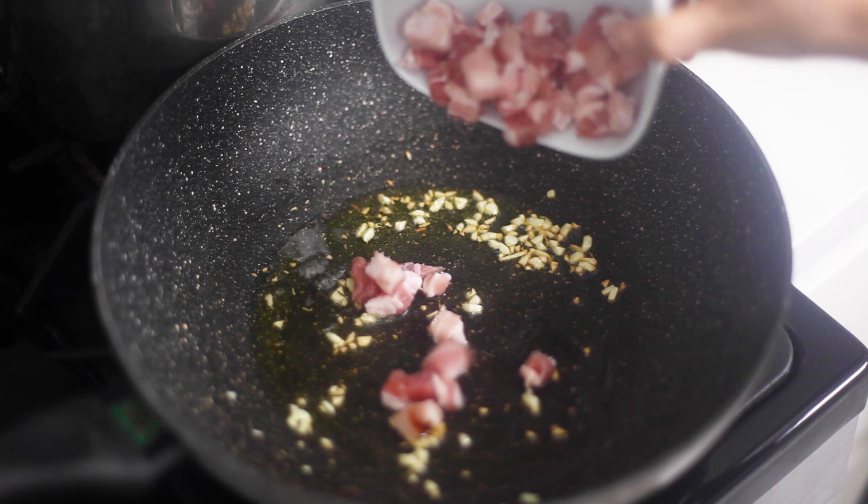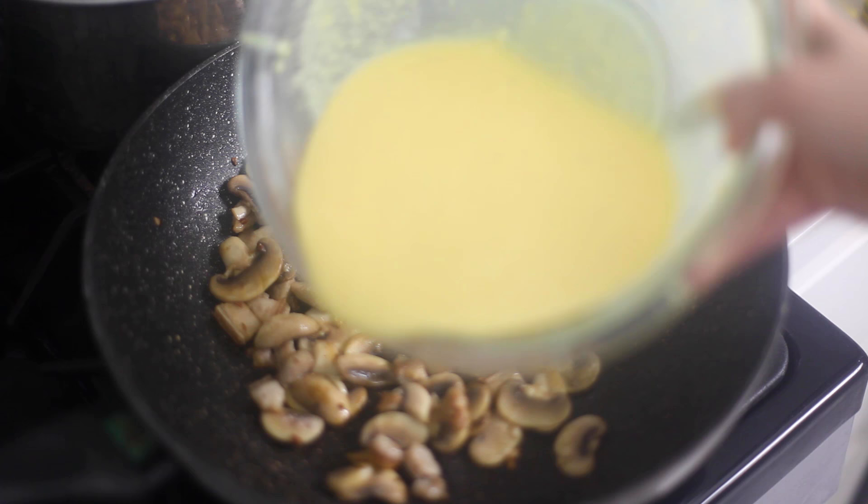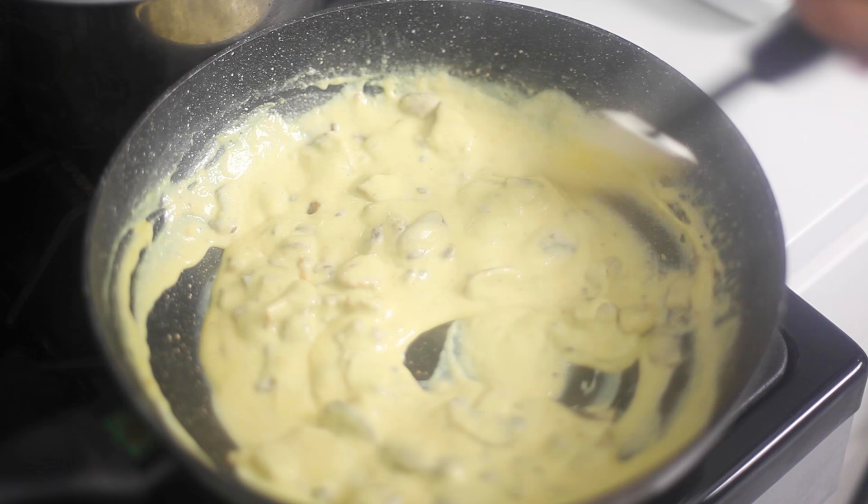Once the pan is hot, add the olive oil, garlic, pork, and mushrooms. Once that's done, add the sauce we made earlier into the pan.